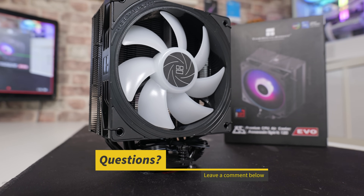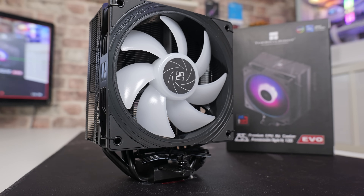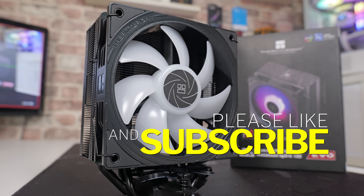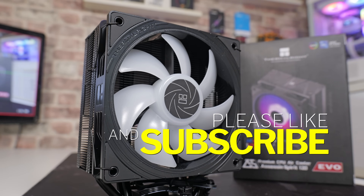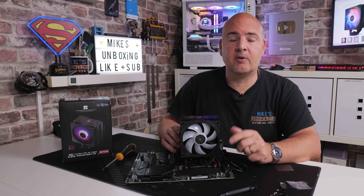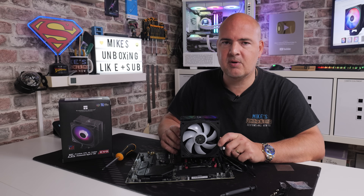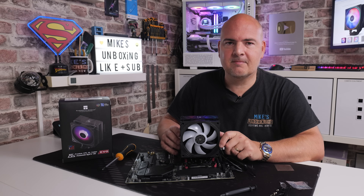As always, if you've got any comments or questions, feel free to let me know in the comments section below, or head over to our Discord chat. If you've enjoyed the video, smash the like button; if you want to see more content like this on a daily basis, consider hitting subscribe and don't forget to hit all notifications. But for now, I've been Mike — this is Mike's Unboxing Reviews and How To — hopefully we'll catch you in the very next video, thanks for watching.